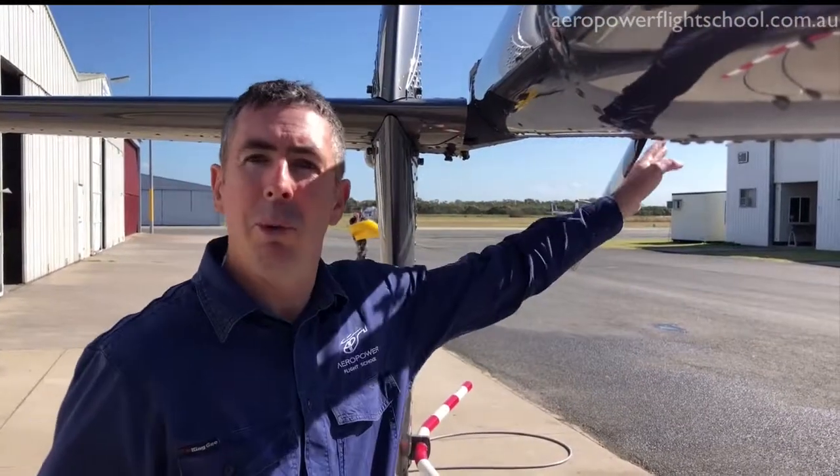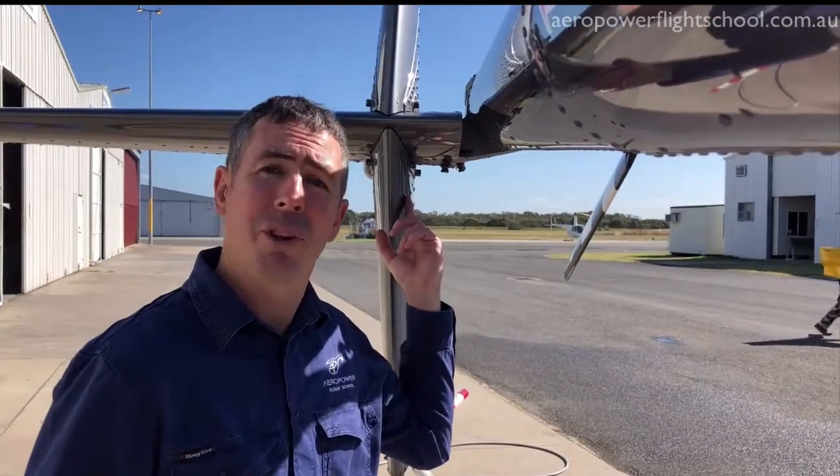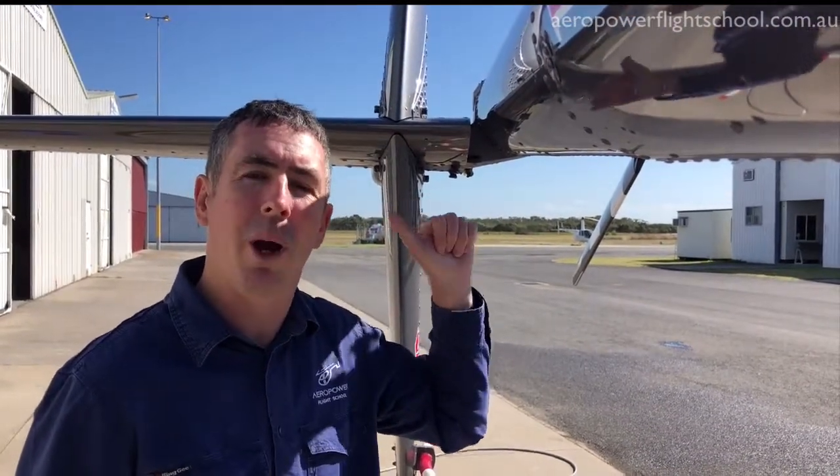In the hover, normally we're using the tail rotor to produce the force to offset the main rotor torque effect. As we start flying faster, we get airflow over the tail fin and it actually starts to do some of that job — pushing and producing a tail force.